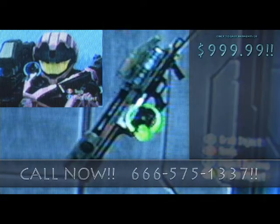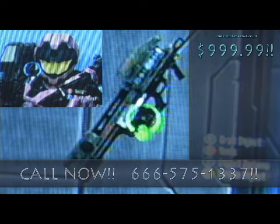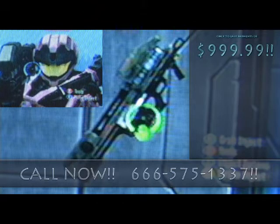The All-in-One Cleaning Cannon, only $9.99.99! Don't wait any longer — buy now, before this amazing product sells out!